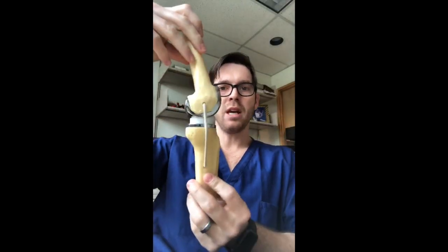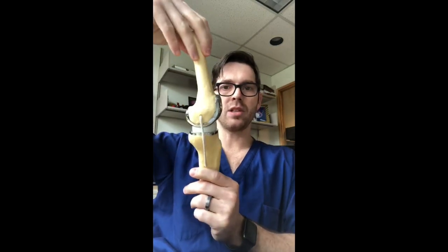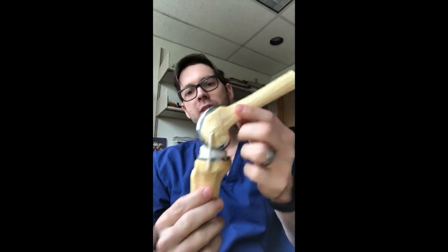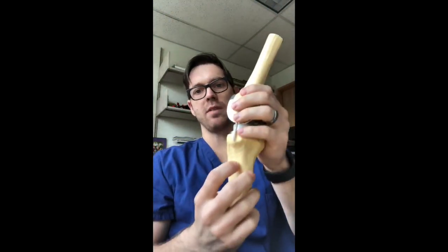For a knee replacement, similar story. These parts are made out of metal and they're very solidly connected to your bones. Very rare to break the metal of a knee replacement part or to damage the plastic. But again, you can break the bone around it — the femur bone or the shin bone — so be careful.